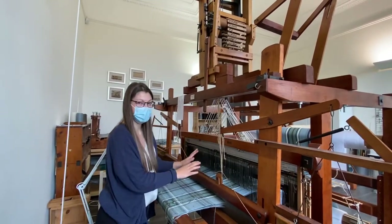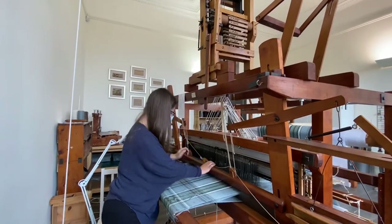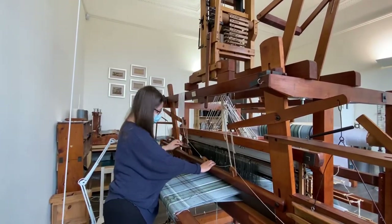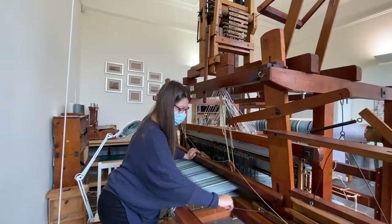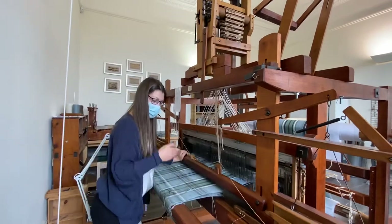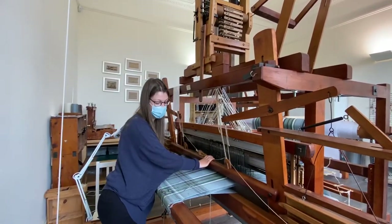A different set of shafts lift up, you've got a shed again — a gap. The yarn and your shuttle go through the other side. And it just goes round and round, creating your repeat.